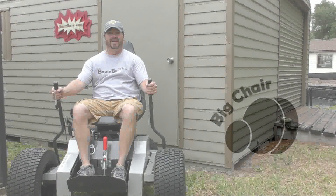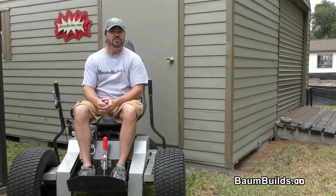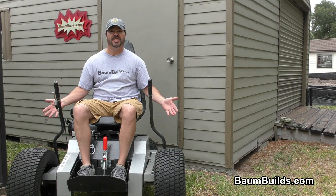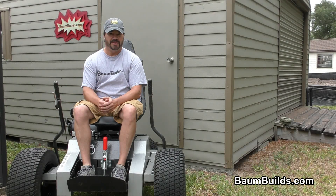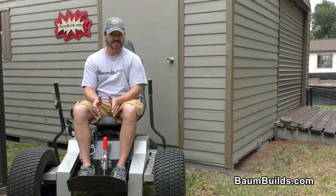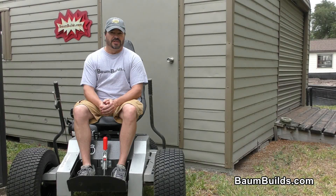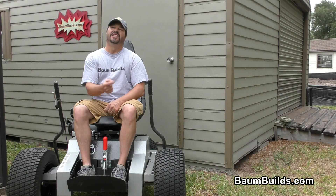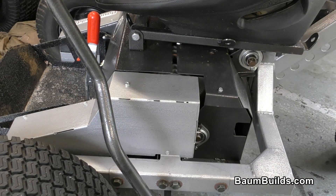Hi folks, this is Al with bombbuilds.com. If you're watching this video, you may have already purchased the build plans for the Big Chair and you're wondering how this unique transmission works. You've come to the right place. In this video we're going to pull those covers off and show you just what makes this thing tick. Also after the video you can stick around or fast forward to the end and see what other unique vehicles we have and build plans for.